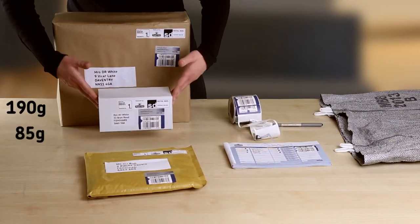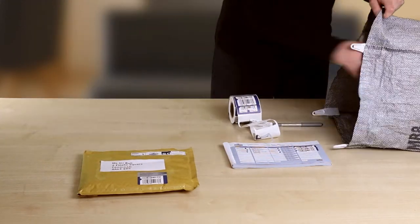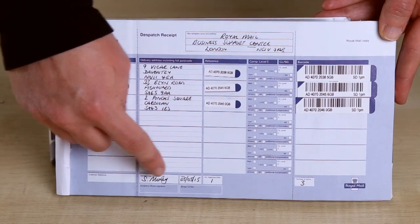Make a note of the weight of each item. Add the total number of items and bags, and then sign and date.